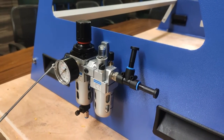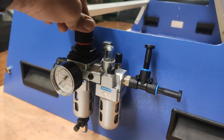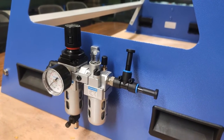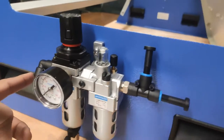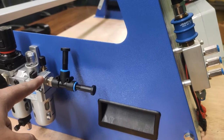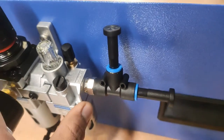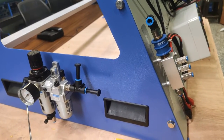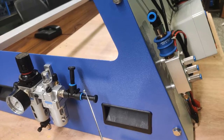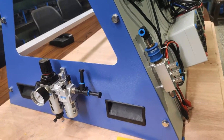This is the filter-regulator-lubricator (FRL) unit. It includes a filter, lubricator, and regulator, along with a pressure gauge. The incoming line from the air compressor connects here — a direction indicator on the front shows how air flows through the FRL unit. From the output port, the air is connected to the manifold supply. You can regulate the pressure as required for your experiments.